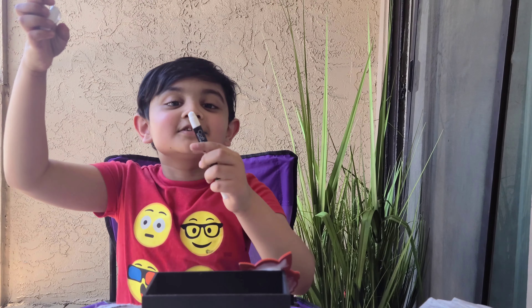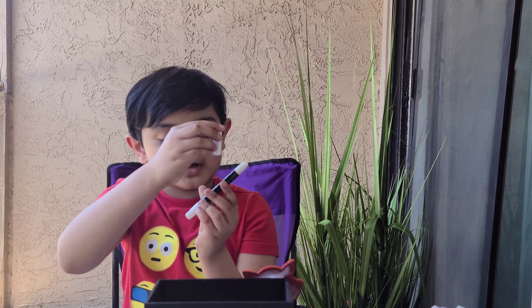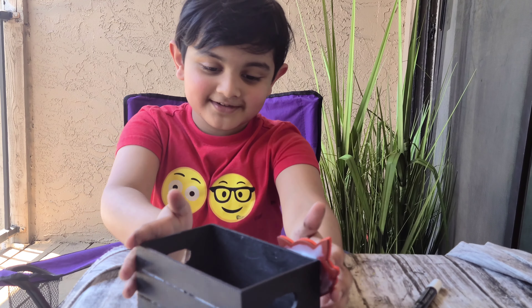I just got this chalk marker. So I just wrote 'Be Happy' in white. Look, it's so cool — it's the coolest marker I've ever seen. Be happy.